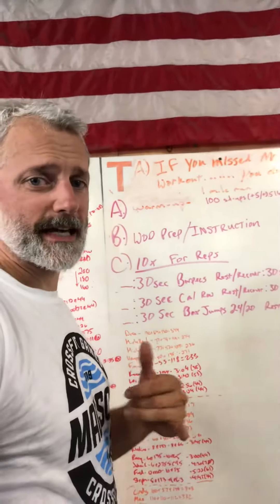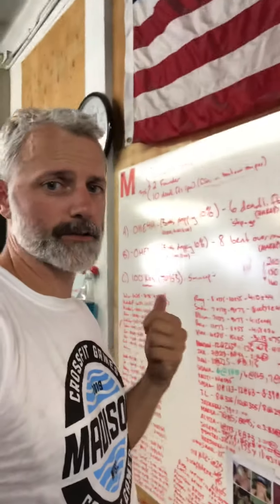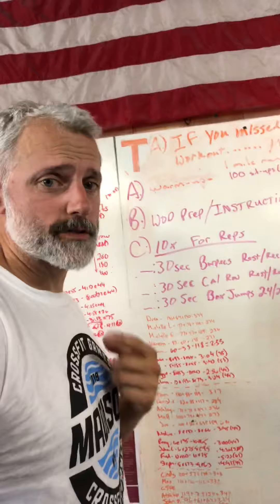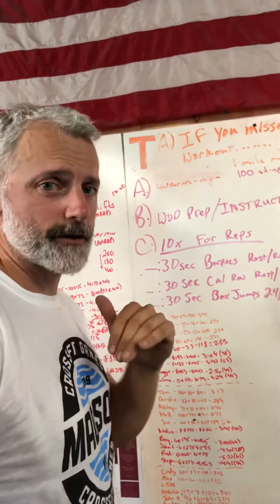Hey, this is for the coaches that are coaching tonight, Tuesday night. If you have people in your class that did not do the strength stuff yesterday, they're gonna do it tonight. Here's the best way to coach this. Everyone's gonna start the workout at half past — half an hour — so you have a half hour to do this.